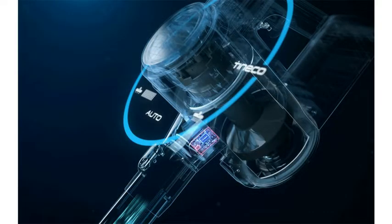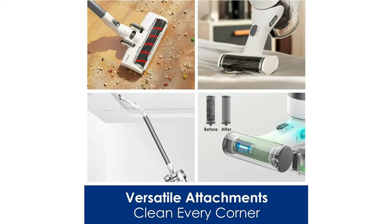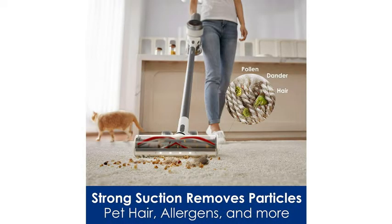The Pro-X package includes a direct drive LED multi-tasker power brush, a mini power brush, pre-filters, an automatic pre-filter cleaning tool, a 2-in-1 dusting brush, crevice tool, flexible long crevice tool, plus a full-size LED hard floor soft roller power brush, flexible extension hose, and multi-angle folding tube.